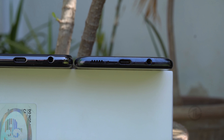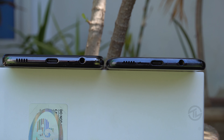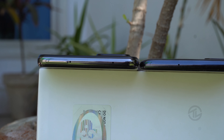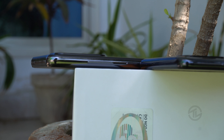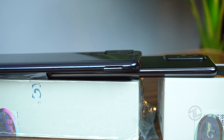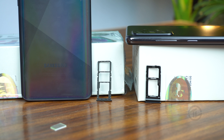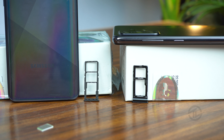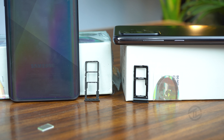On the bottom of both phones there is a headphone jack, USB-C port, mic, and speaker. On top, the Galaxy A52 has a noise cancellation mic and sim tray, while the Galaxy A51's sim tray is on the left side and has only a mic on top. The right side of both phones has volume rockers and a power button. Both phones support dual sim, but on the Galaxy A52 you must choose between a second sim or extended storage, whereas the Galaxy A51 supports dual sim along with extended storage.